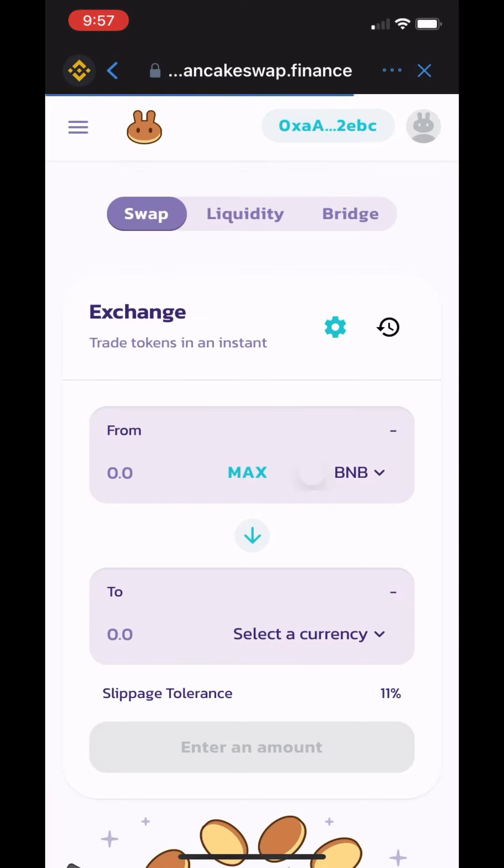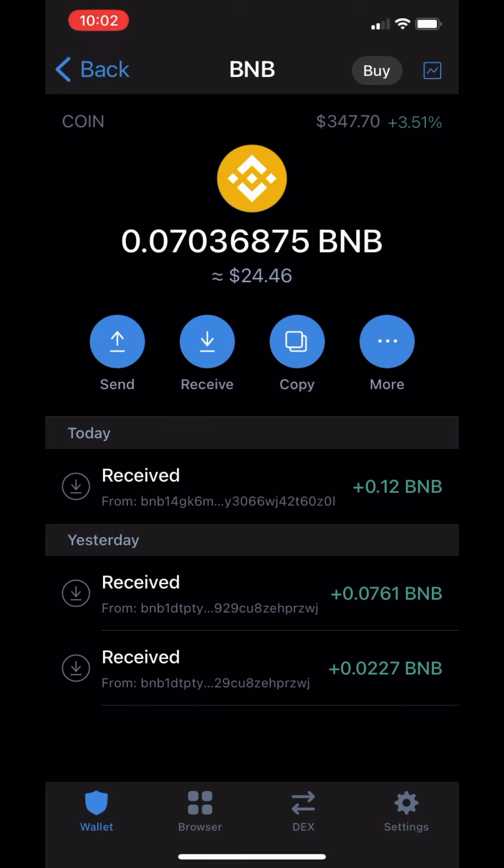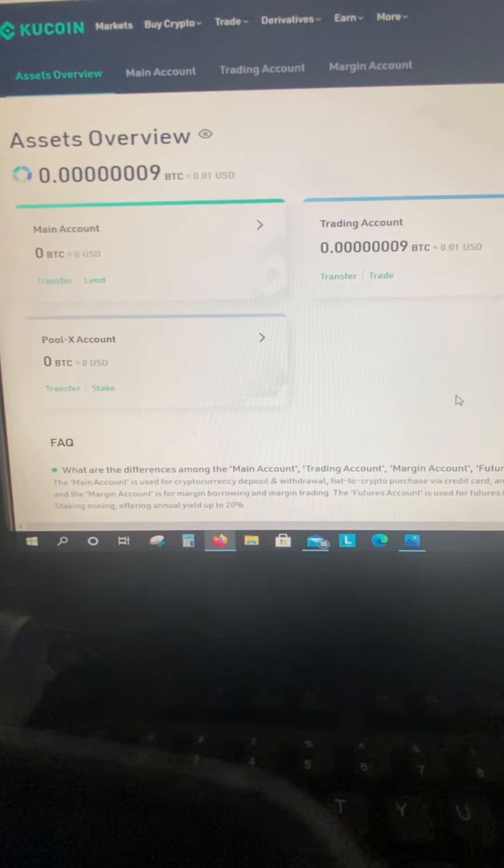Look for PancakeSwap. When that loads, you're going to click Connect in the upper right-hand corner. Now you can close that. Go to the main tab, look for the yellow BNB, and click Receive. Hit Copy. This is the code you're going to use to send your BNB token to.